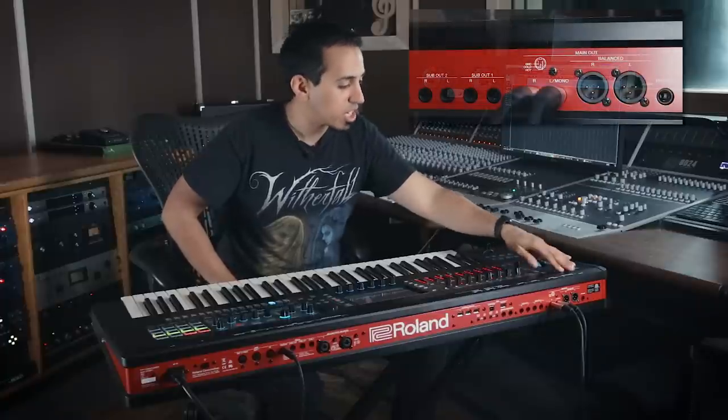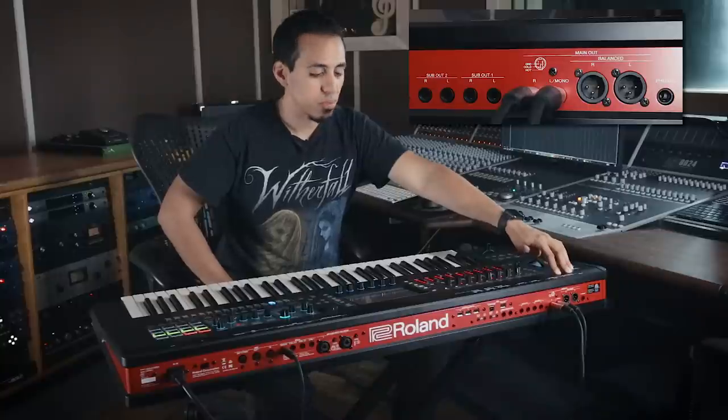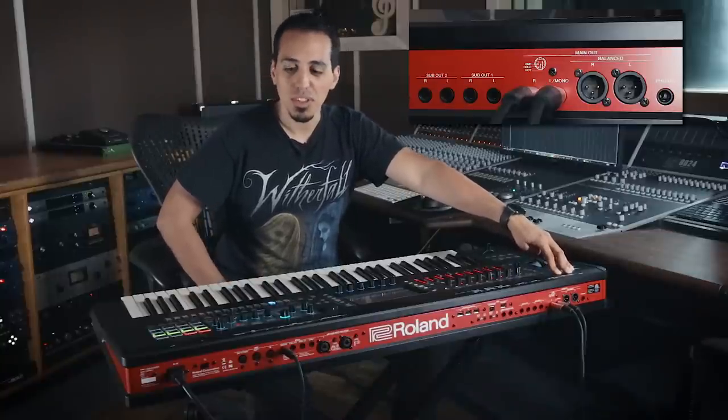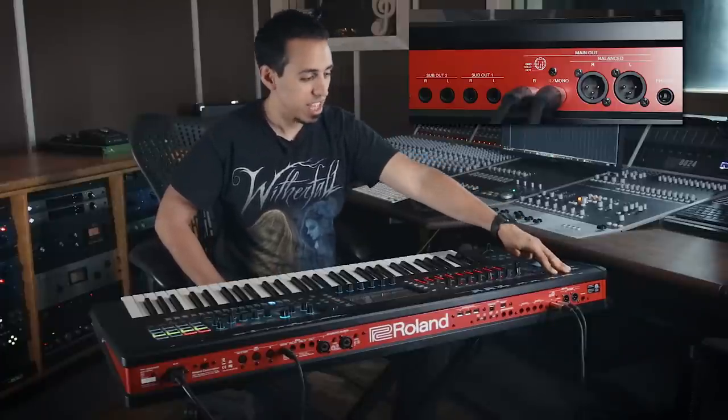Let me go through the I/O real quick. This is loaded with I/O — a lot that I've actually never seen before on a keyboard. They have a headphone jack of course, and — I mean they're not the first to do this, some recent Roland keyboards did this too — XLR balanced outputs. But why is Roland the only people doing this? XLR balanced outputs should just be the default. You don't need to carry around a DI box — just XLR cables and go.